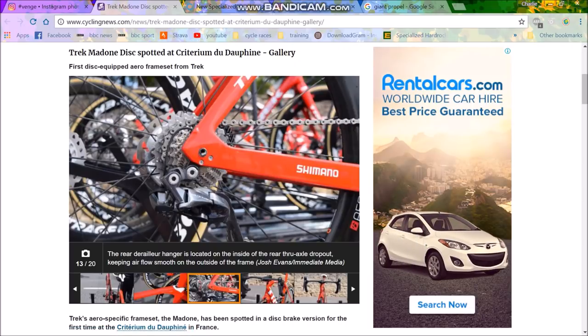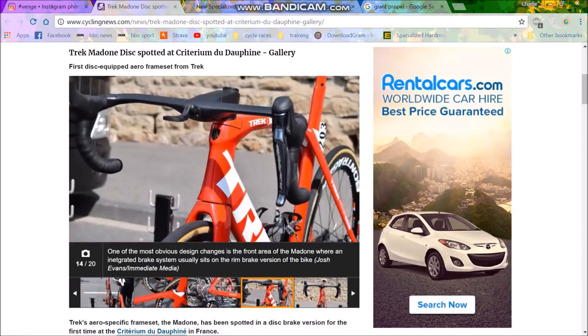The rear derailleur hanger is a bit different — it looks pretty interesting. It's actually on the inside of the frame rather than the outside, which keeps the derailleur closer in and is a bit more aero. Marginal gains at the very most.